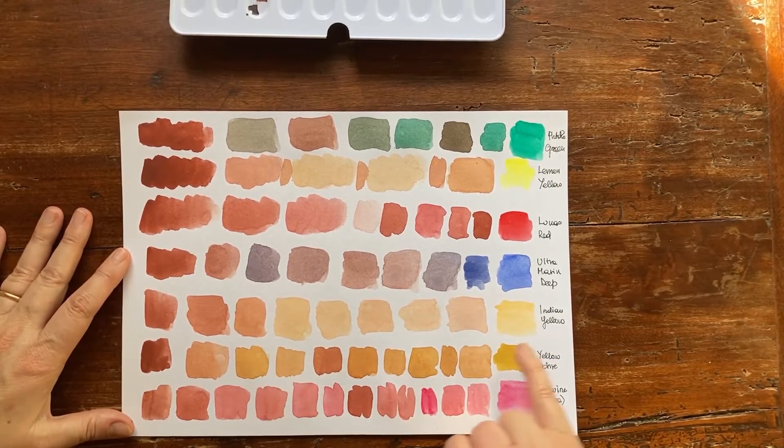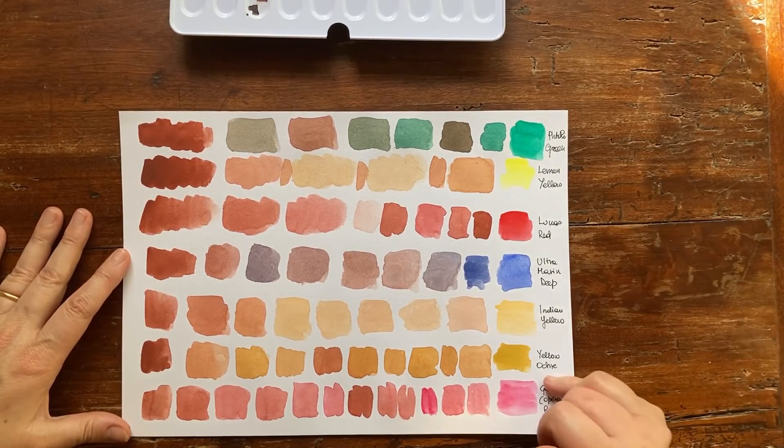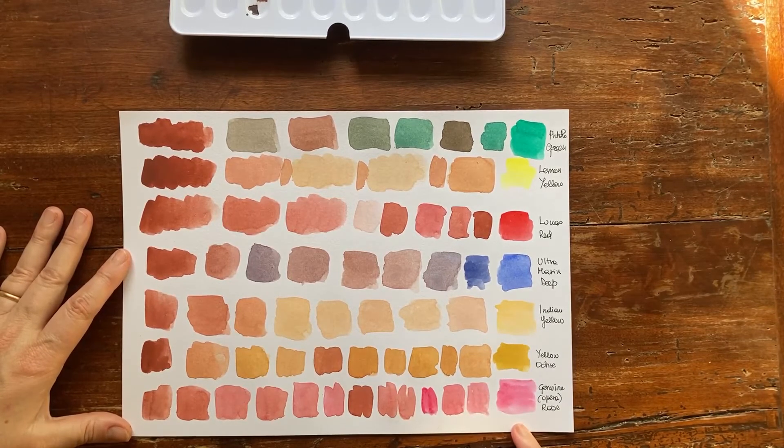Mediterranean buildings. And you get very interesting mixes with yellow ochre — you get a sort of gold. If you add just a hint of English red to yellow ochre you make it golden, producing a golden ochre. If you don't have a golden ochre in your palette, you know how to produce it with just the addition of this English red.